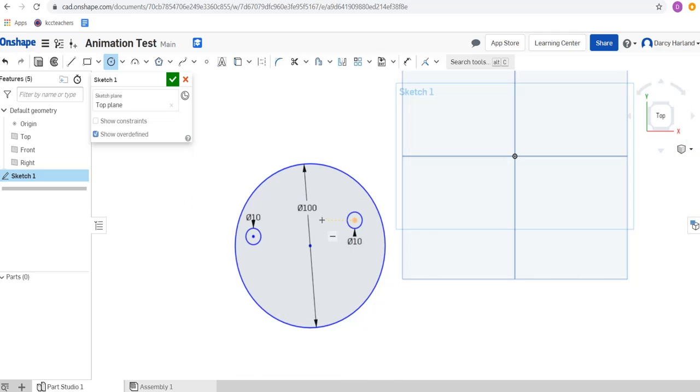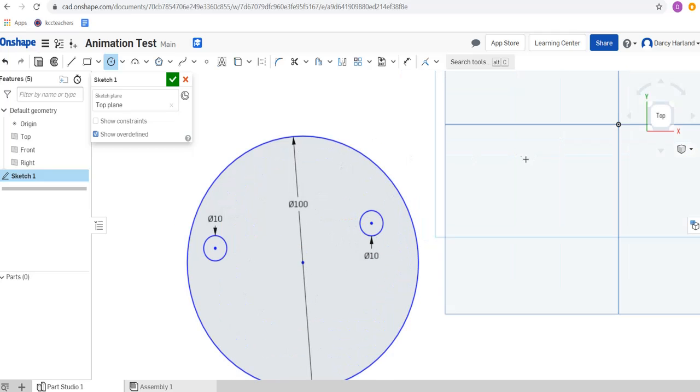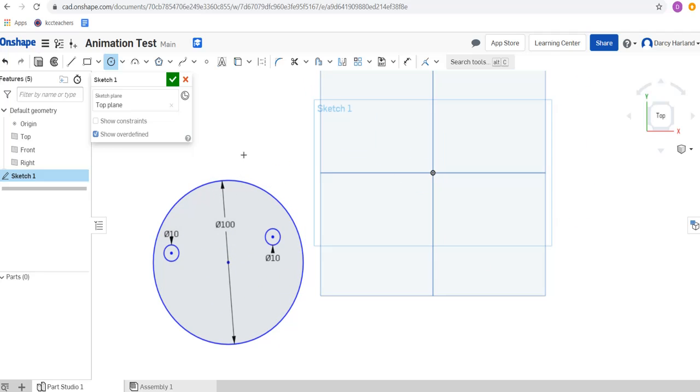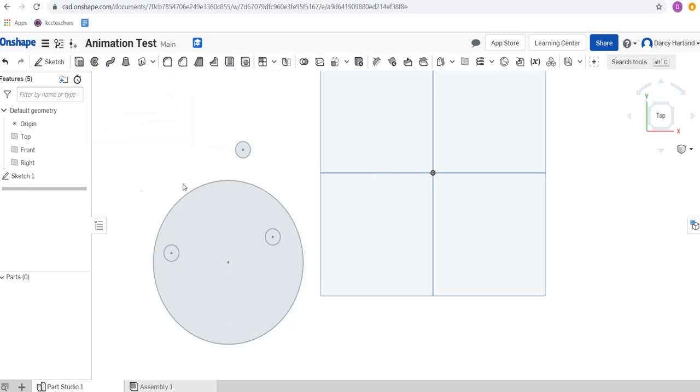I want them to be off-centered because this is going to kind of work like a cam. That's the cam and we need some pins for the cam to move around. So we're going to make some pins as well and make them 10 millimeters. This circle and these two circles are the same size. You can make them different sizes if you want, but as long as all three are the same size that's okay. Let's click the tick there.